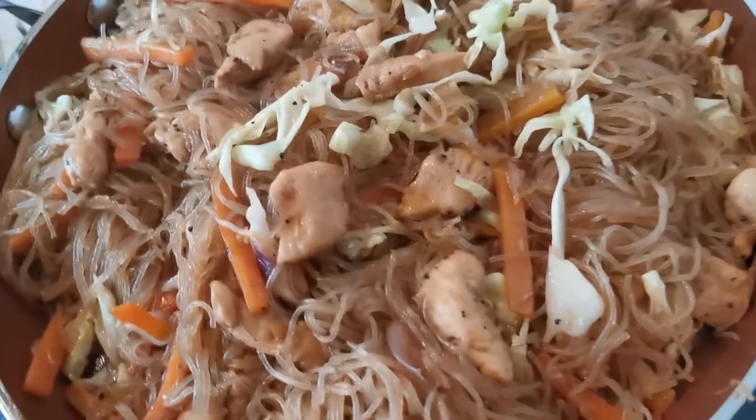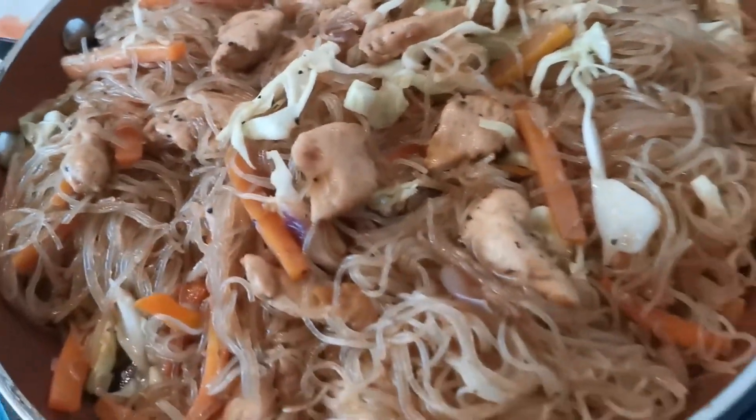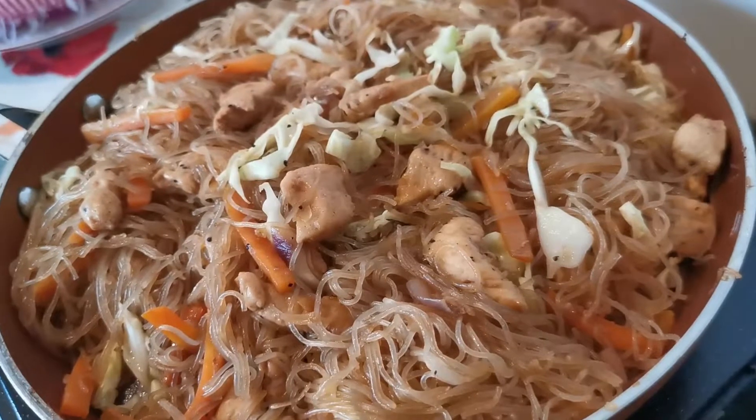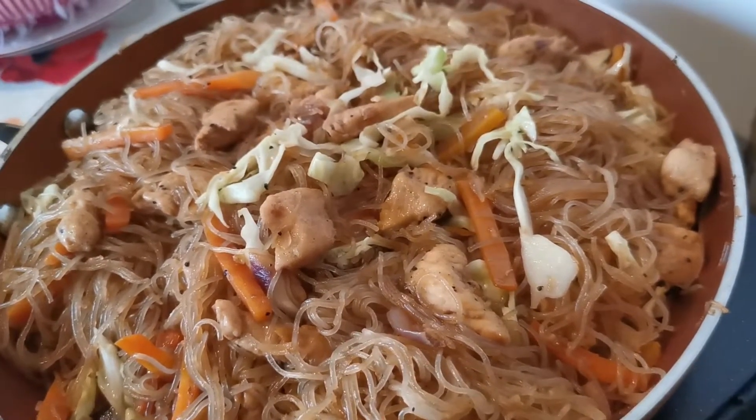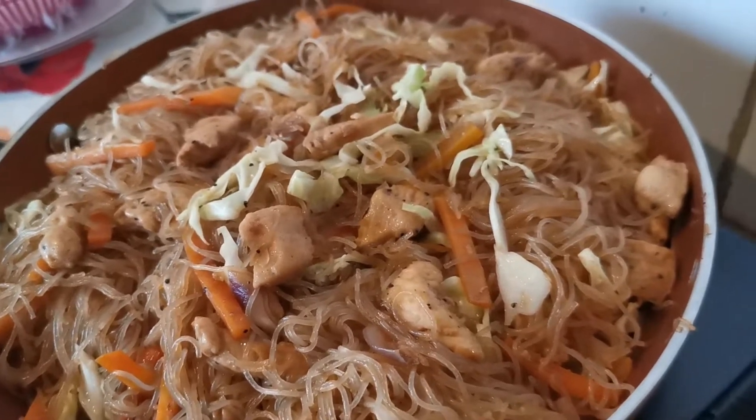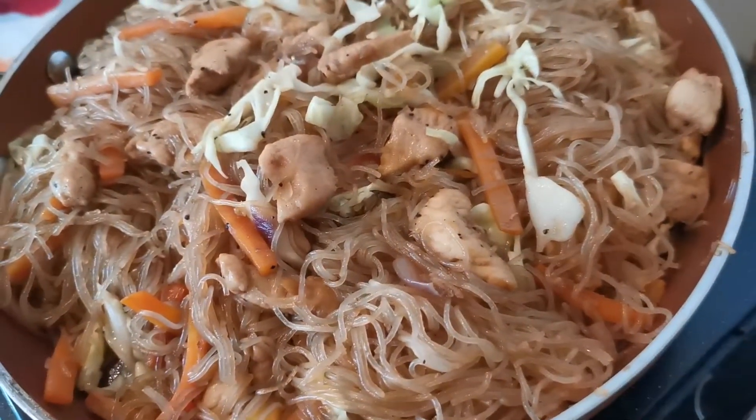So our pancit bihon is ready to serve guys. If you enjoyed the video, please don't forget to subscribe to my YouTube channel, follow me on Instagram, and please like my Facebook page. Happy cooking!